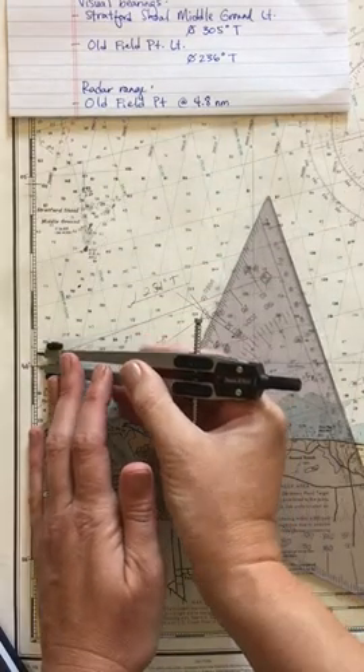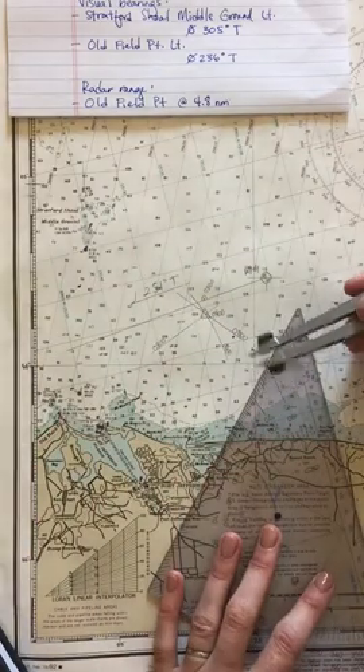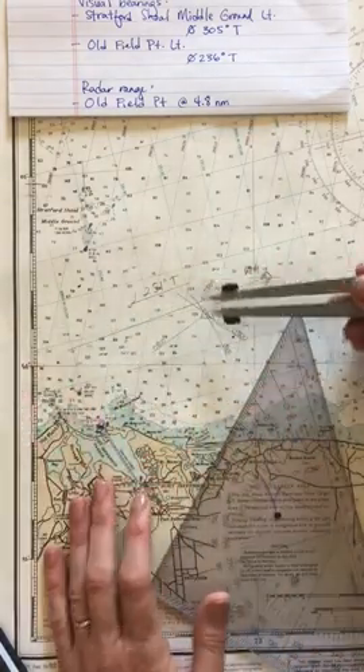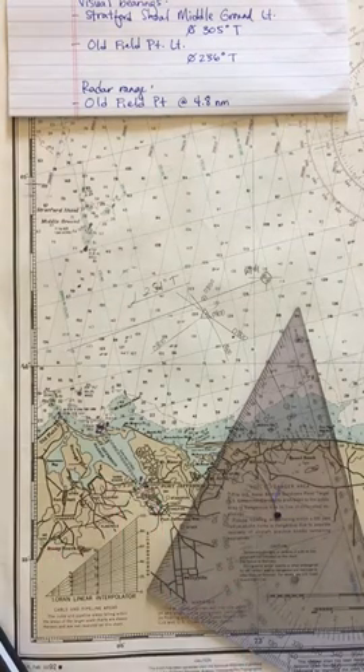I am four-tenths of a nautical mile to the left of course. I am also four-tenths of a nautical mile from where I thought I would be — my DR position. So I'm four-tenths of a nautical mile left of track, and that is where I am at 0800.